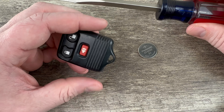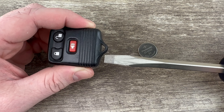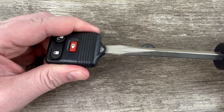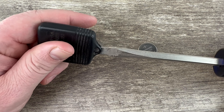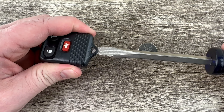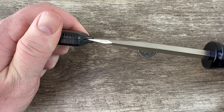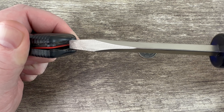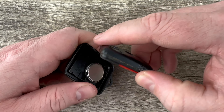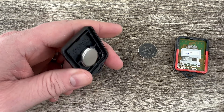If I grab the fob and hold it, I'm looking at the key ring on the bottom right here. What I'm going to do is take my screwdriver and stick it in the key ring in between the two halves — between the front and the back half — and make sure you have it pushed all the way in there as far as you can. Then I'm just going to twist the screwdriver, and as I do that it pops the two halves of the shell apart. I can just pull it the rest of the way apart with my hands, and in the back half of the shell we see the battery right here.